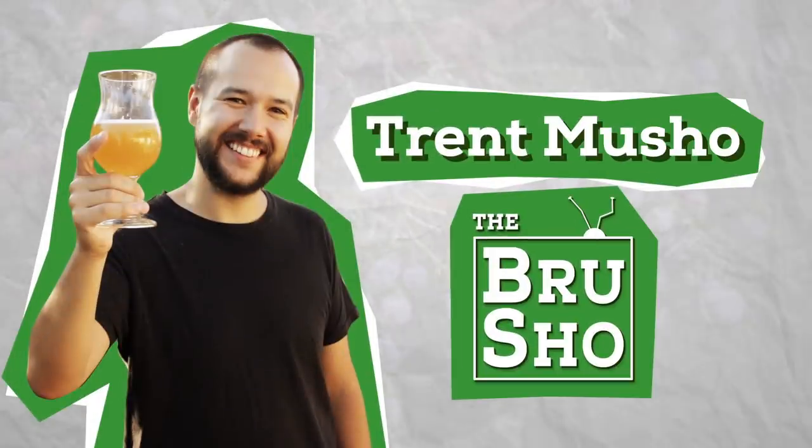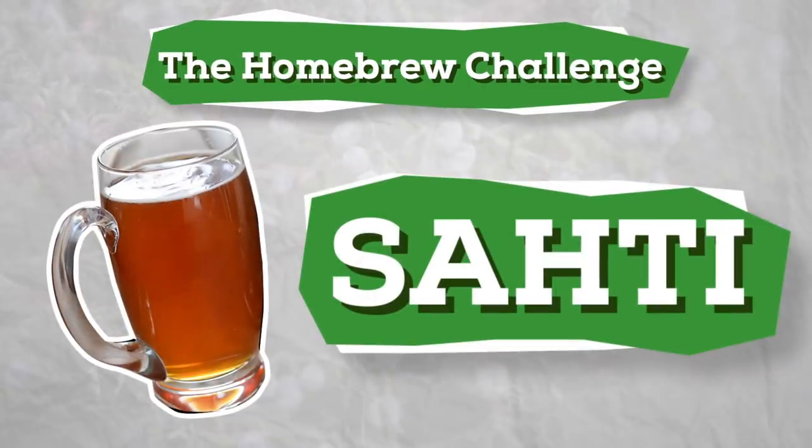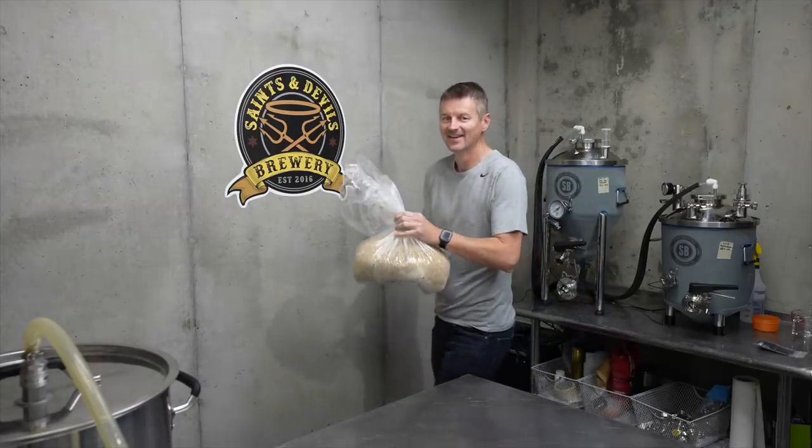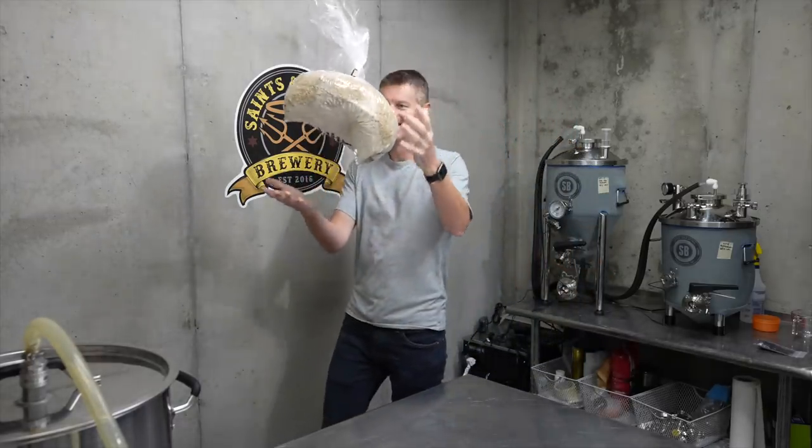My name is Martin Keen and I'm Trent Musho from The Brew Show. Together we're taking on the curious beer style of Sahti. While I get ready for brew day, Trent, over to you to explain what this beer style is all about.